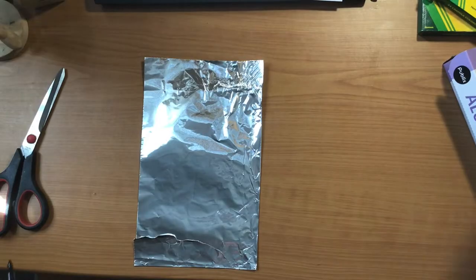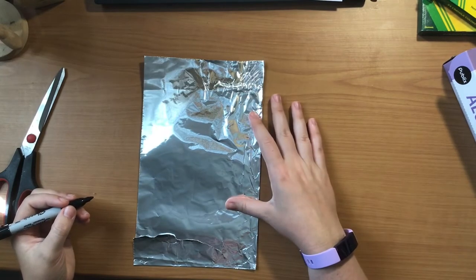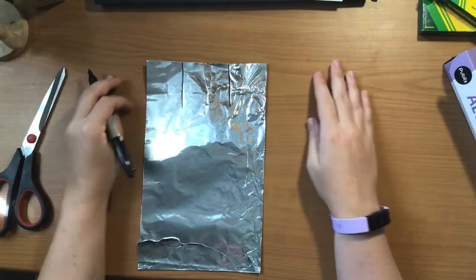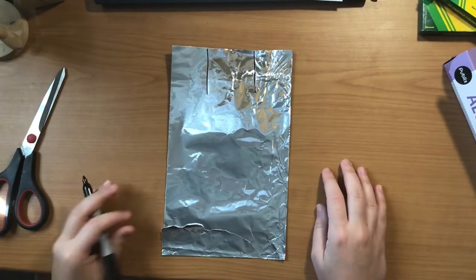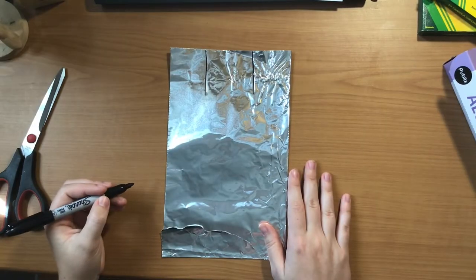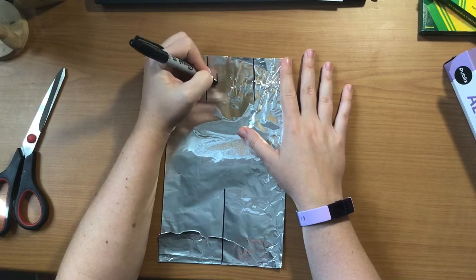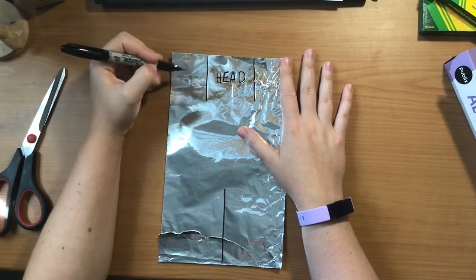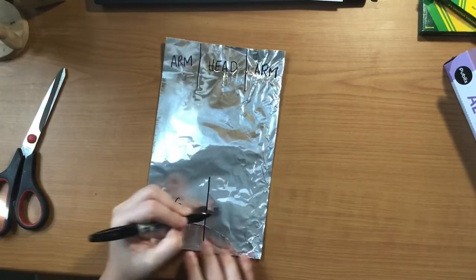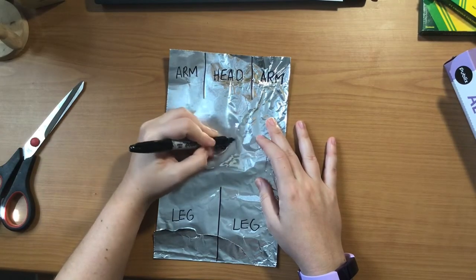Next you're going to need something to make a few lines. I'm going to use a permanent marker, but you could use a pen or a pencil as well to make some marks or lines in our tin foil. We're going to start at the top and divide it into three sections by making two lines, giving us three pretty much equal sections. If they are not perfectly equal, that is fine — just make it the best that you can. Then at the bottom of our tin foil, we're going to make one line that's a little bit longer than our top ones, and that's going to split our bottom section into two pieces. Our middle top section will be the head, the two on the sides will be the arms, the two at the bottom are going to be the legs, and the middle is going to be the body or the waist of our person.